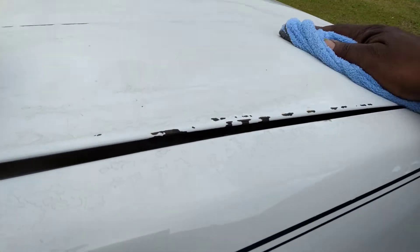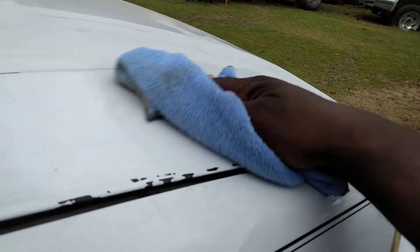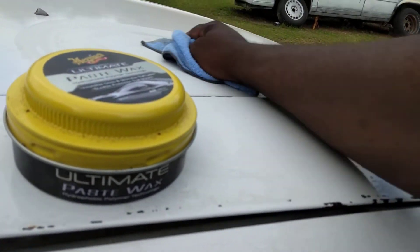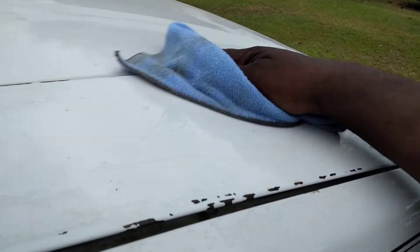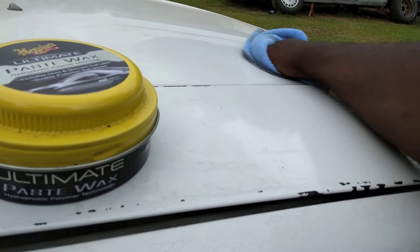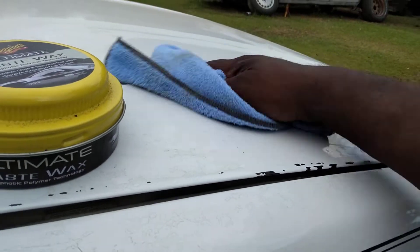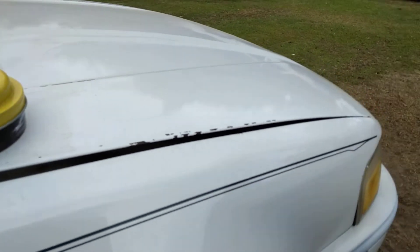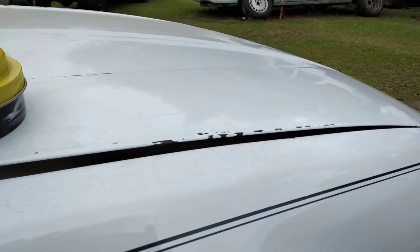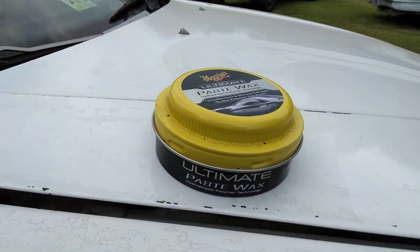I even threw some on the hood because the hood of your vehicle needs the most protection — that's where everything settles in, right on the hood. The top, the trunk, the roof of cars and SUVs — those areas need it most. But even there this stuff is giving great gloss, as you can see.